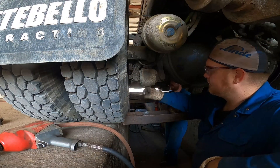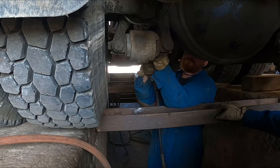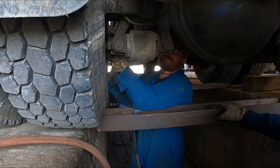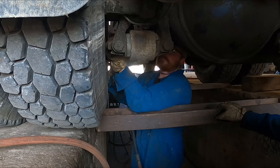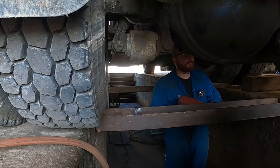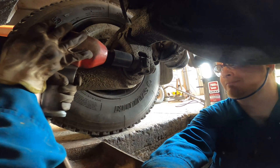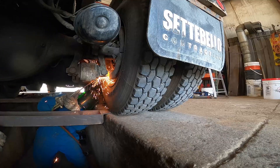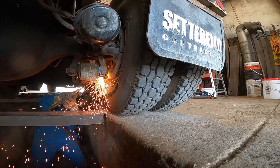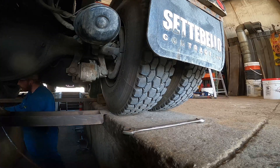The next thing we're going to do is strip the beams out. We've got to undo these one-inch bolts. We're going to hit them with an air chisel to free them up.